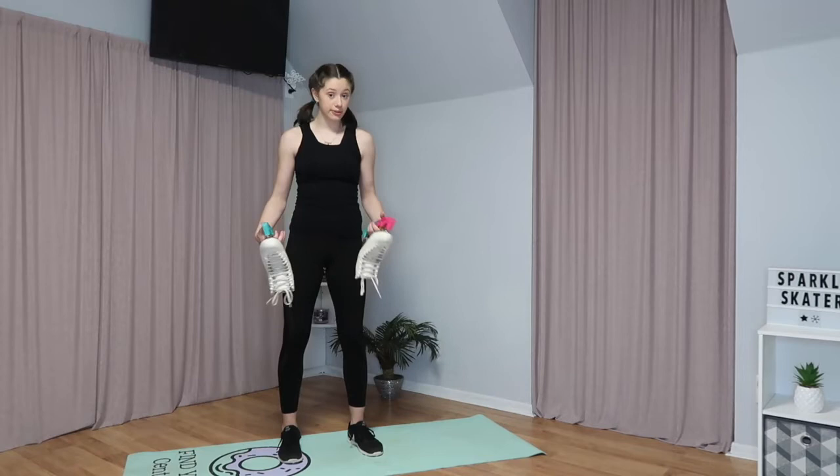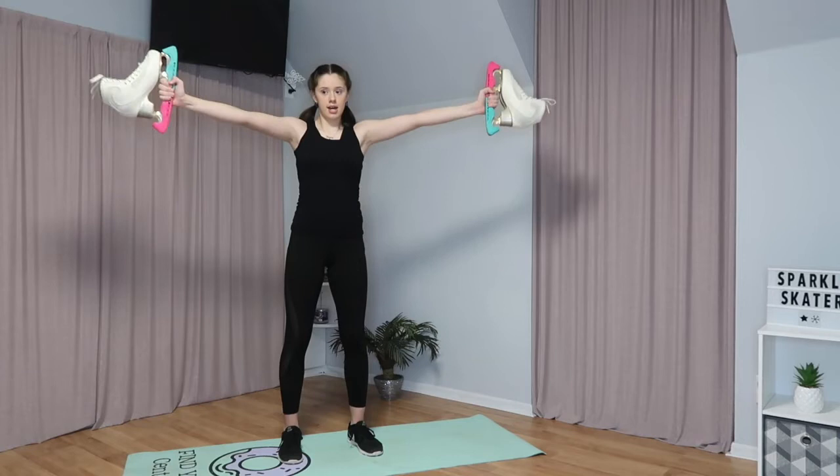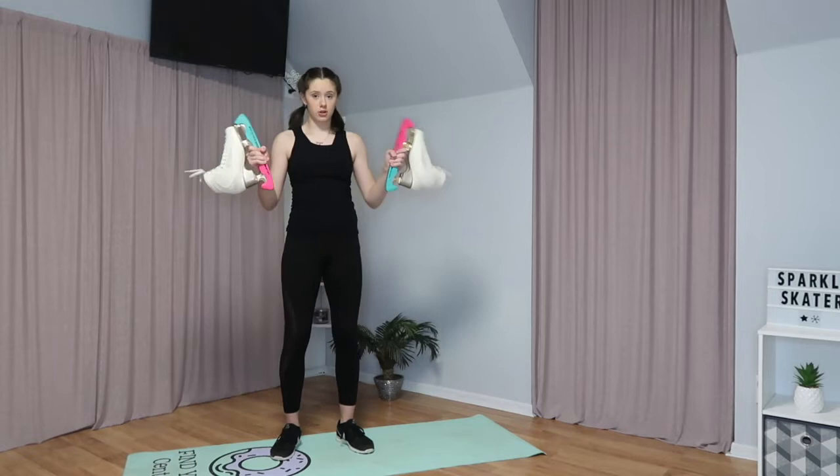Now we're going to do arm circles with our skates. You're going to do ten arm circles forward and then ten arm circles backward. You don't want to make them too big and you don't want to make them too small. Let's start.